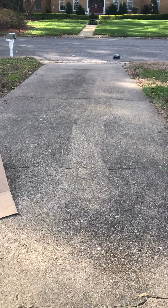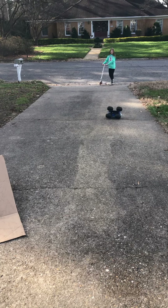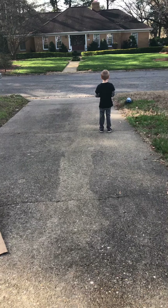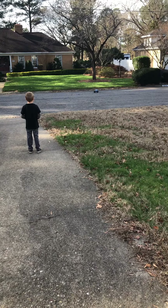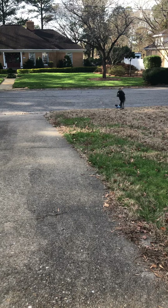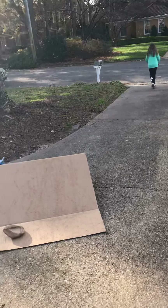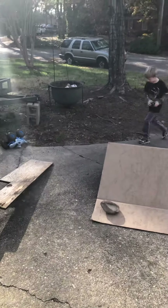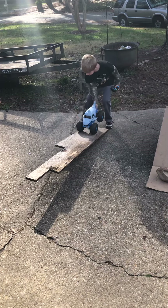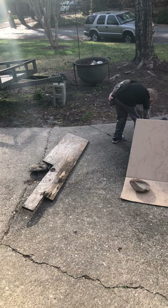Nice one. Why don't you drive it like that? No, but it's quite small. Fair lesson. I know it's going to go down. No. This is the funniest thing ever.